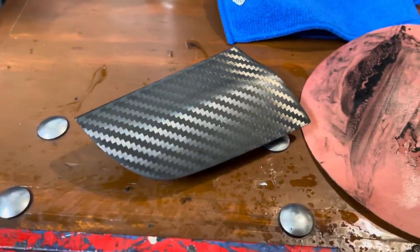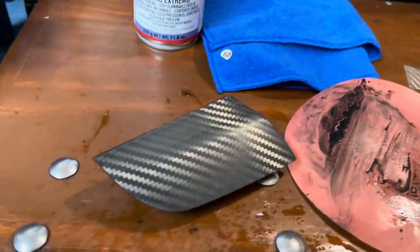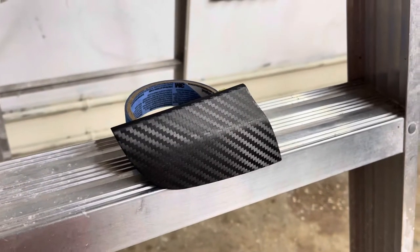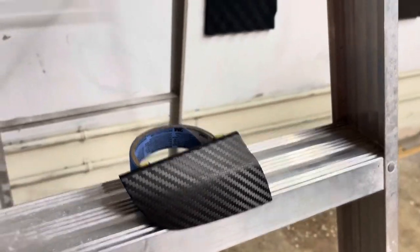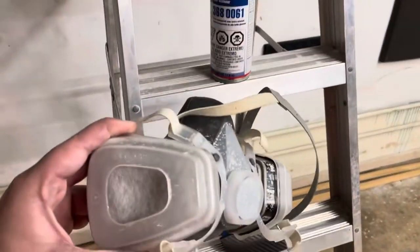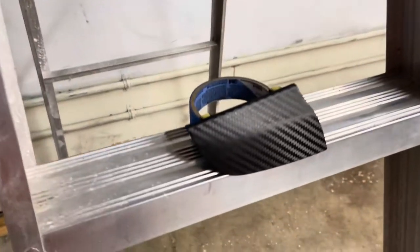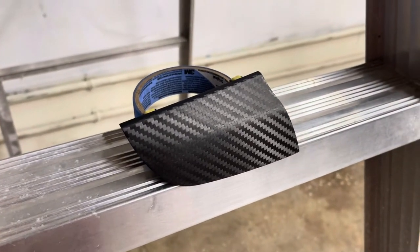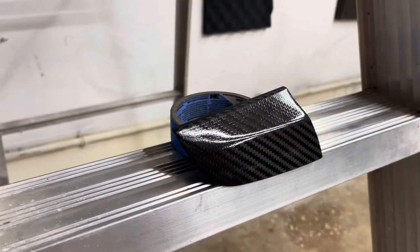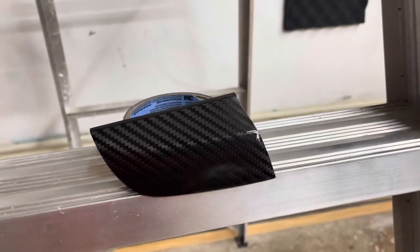Pretty much ready to shoot now. Ready to spray the 2K clear. Kind of jank, but whatever — I still need to do those headlights too while I'm at it. Be sure to wear a respirator; this stuff gets in your kidneys. First layer is just a very fine tack coat. I don't know how carbon fiber is going to react, so just playing it safe.